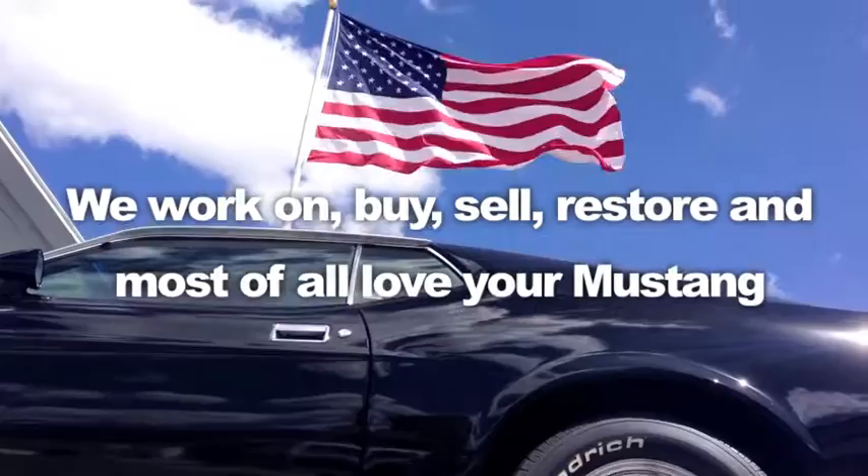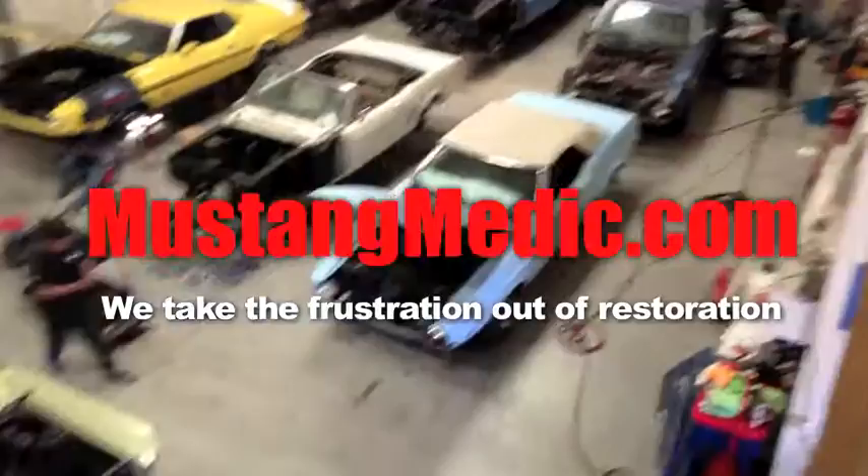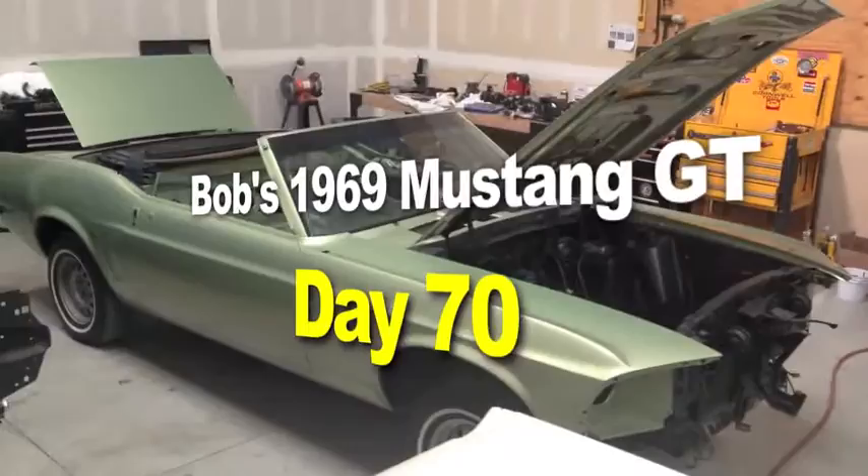Alright, 69 video here we go. MustangMiddick.com — we take the frustration out of restoration. Here it is: Bob's 1969 Mustang GT convertible.